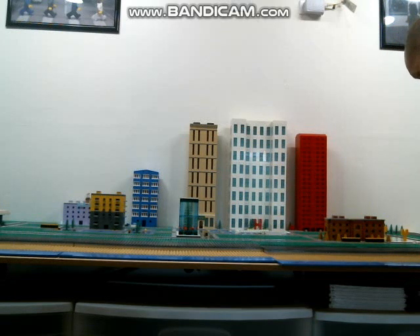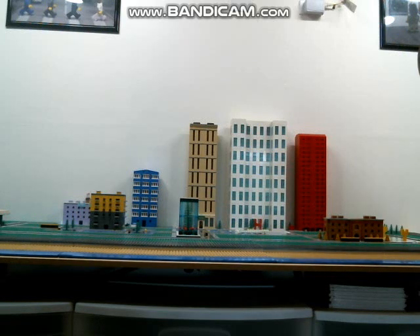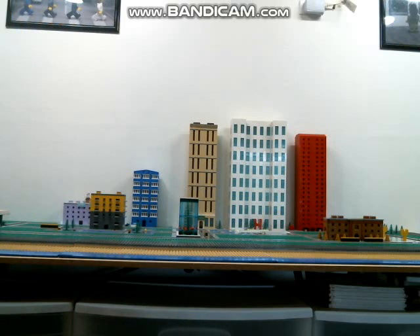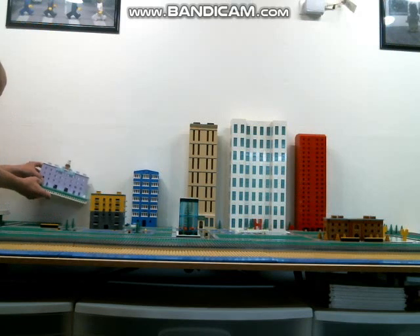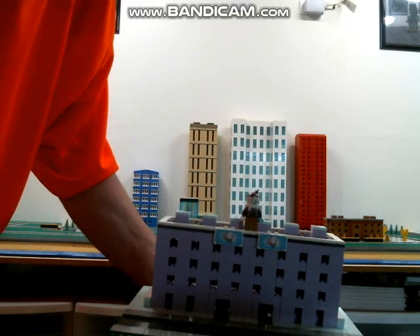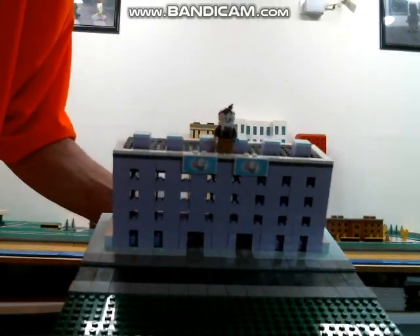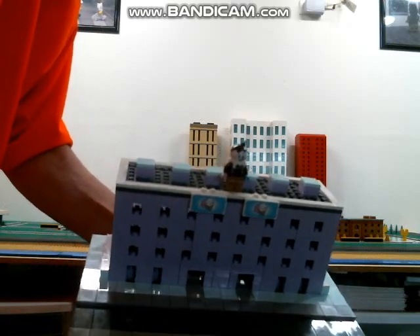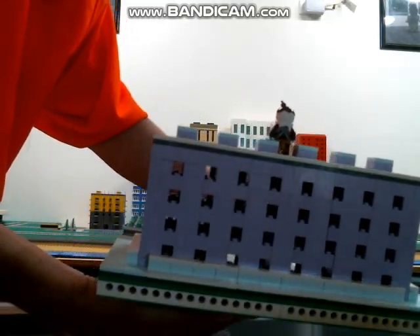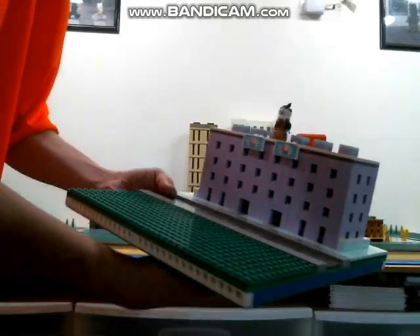Once I have everything how I like it, it will all snap back in place here. So I can build a little candy shop way in the back here — there's a little candy shop or ice cream parlor, have that build there also.